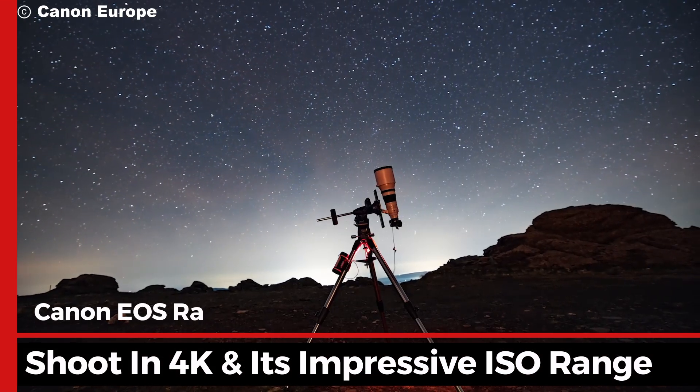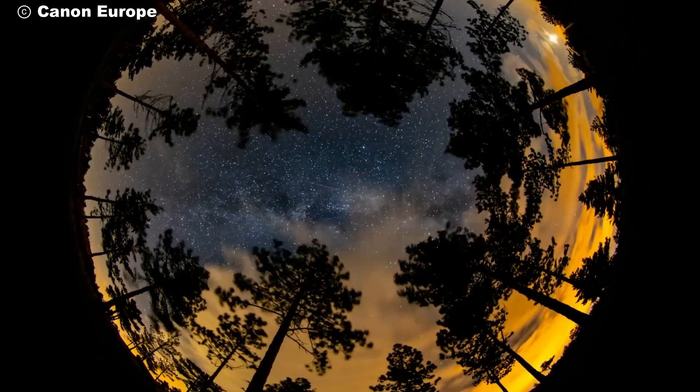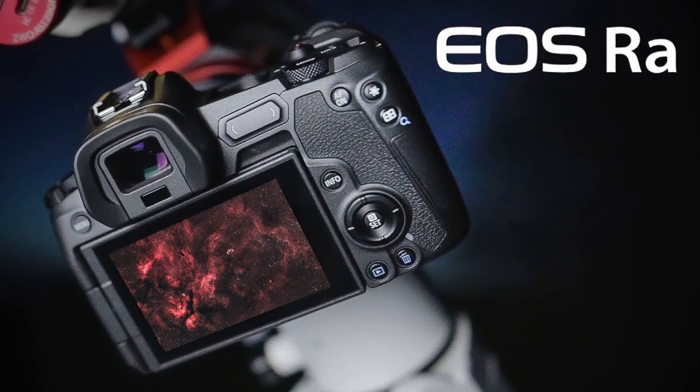Combined with its ability to shoot in 4K and its impressive ISO range, the EOS RAW ensures that your images are not only bright, but also crystal clear.